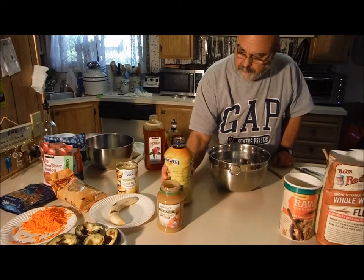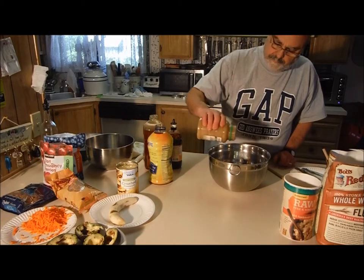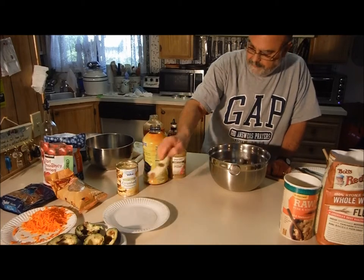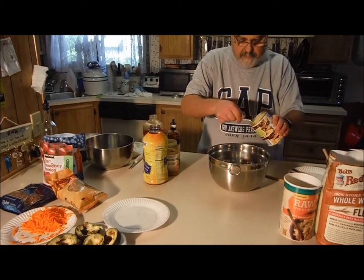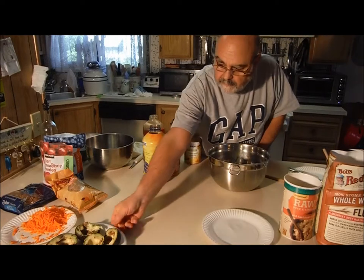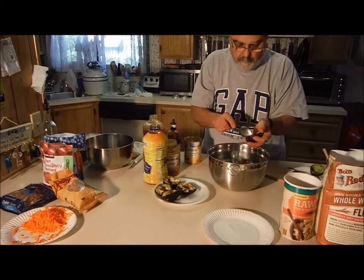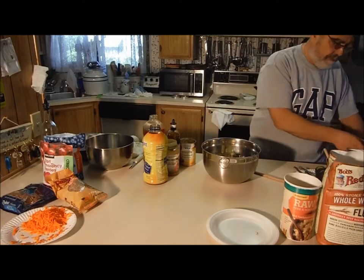Some real prune juice, some applesauce, a ripe banana, and we'll put in a little crushed pineapple and juice. I'm going to put in three very ripe avocados. I'm going to use a little hand mixer on these guys.